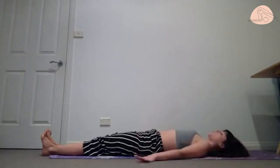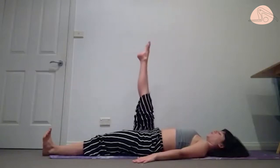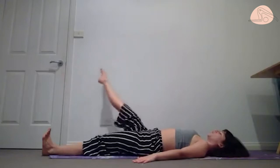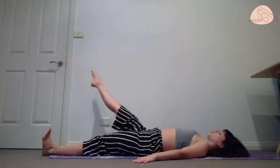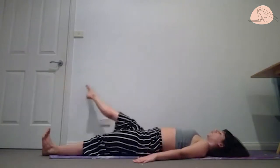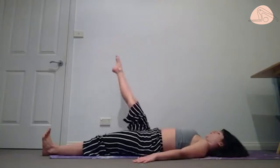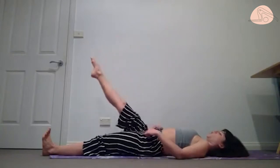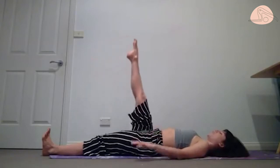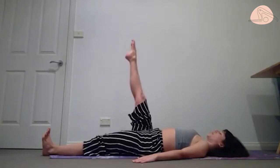Bring your hands a bit wider than the mat. We're going to bring our right leg up, point the toes, take the right leg across the left — single leg circle. We want to make sure the rest of the body stays still. We don't want to rotate the hips and shake from side to side. This is a hip-to-pelvis dissociation — we only move the hip bone while the pelvis stays heavy on the mat. We need a lot of focus and control here.